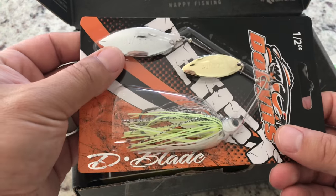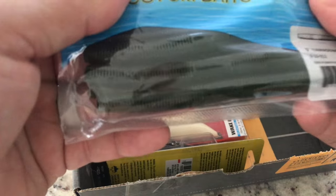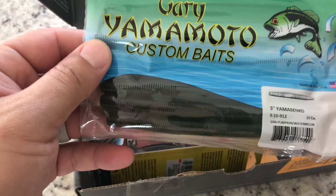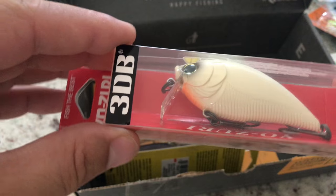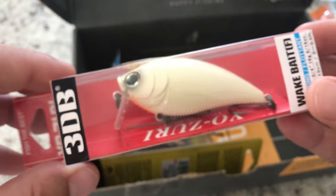Alright, that's cool — still gonna use it. Pretty standard, can't have enough of these. They're always upgrading their arsenal a little bit. In this elite box: a Yo-Zuri nice square bill crankbait — perfect!